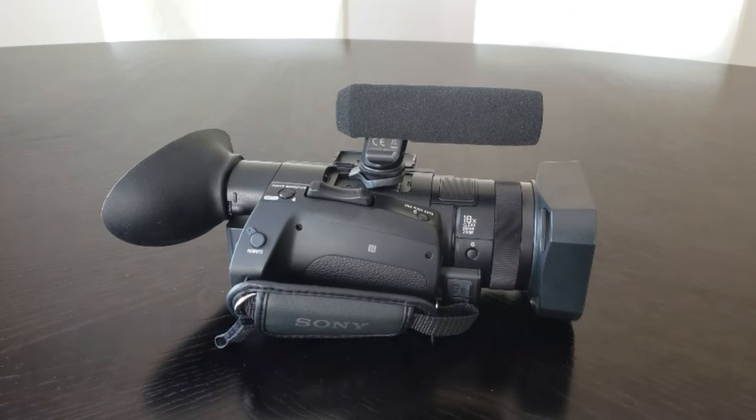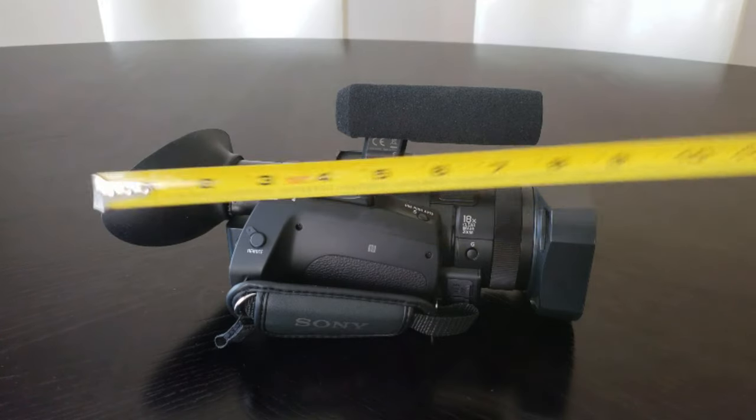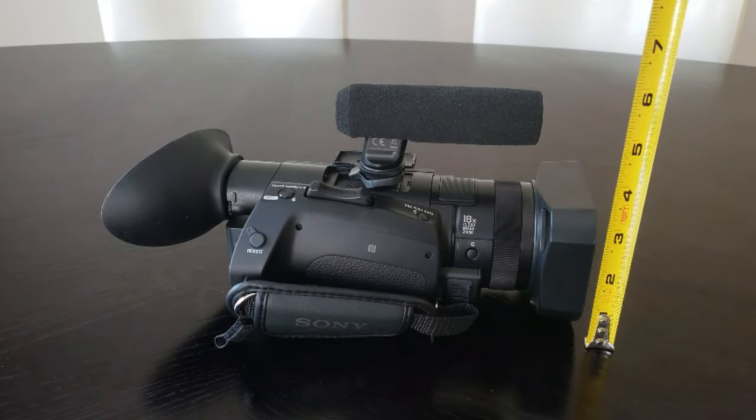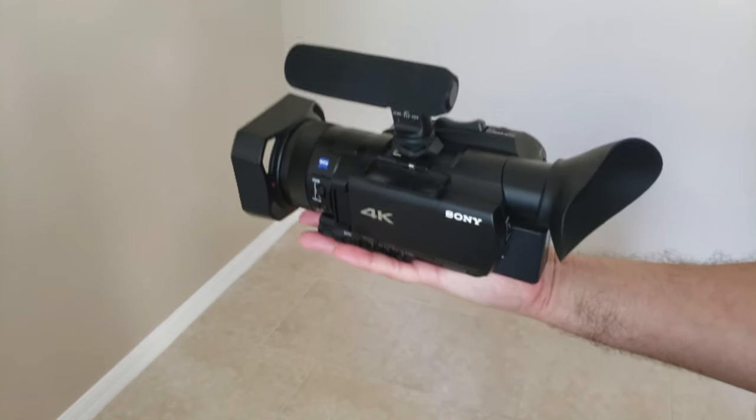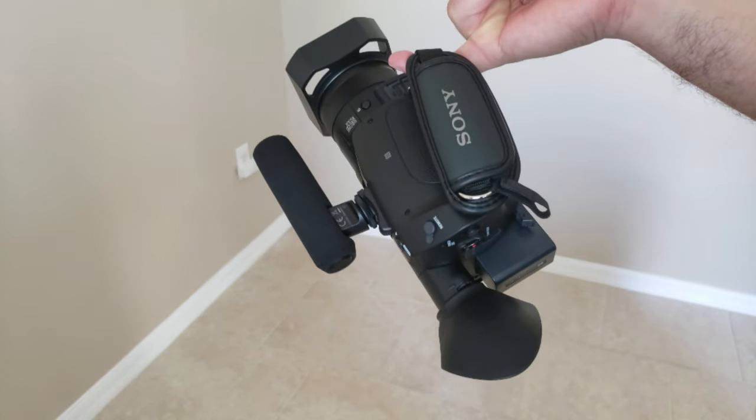In terms of dimensions, it runs approximately 4 inches tall, 10.5 inches long, and 4.5 inches wide with the lens hood and eye cup installed. You'll find the camera feels sturdy, yet lightweight and compact enough to remain comfortable even with extended use.